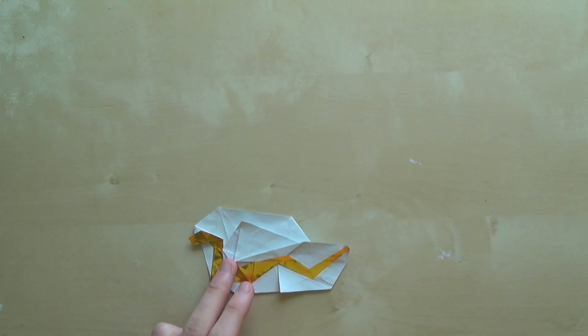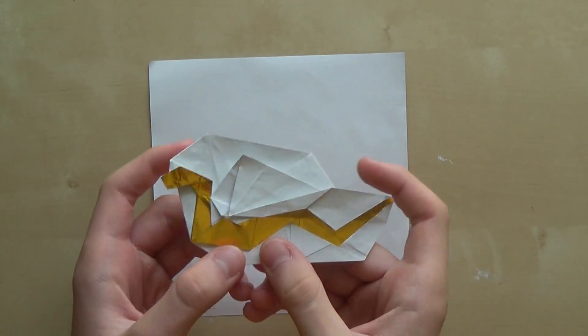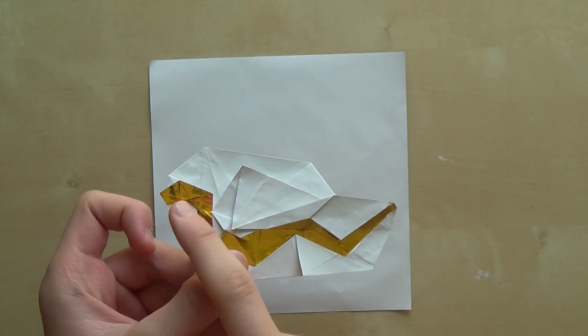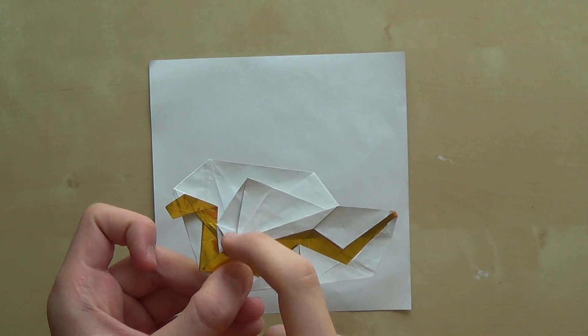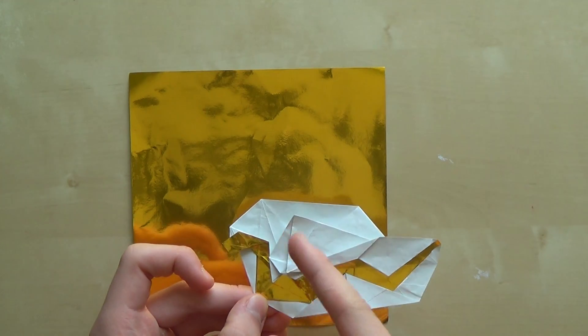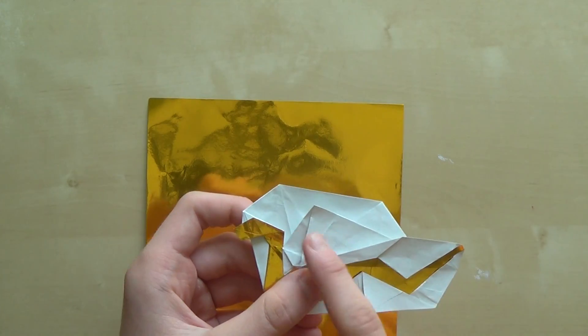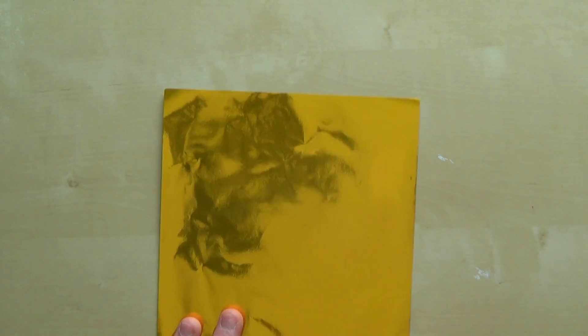So let's start folding. Before I start, I want to tell you this: if you want to have a snake that is gold, you need to start with the colored side up, and if you want to have a snake that is white, you need to start with the white side up. But I'm going to use — I want to have a gold snake. So now we can start folding.